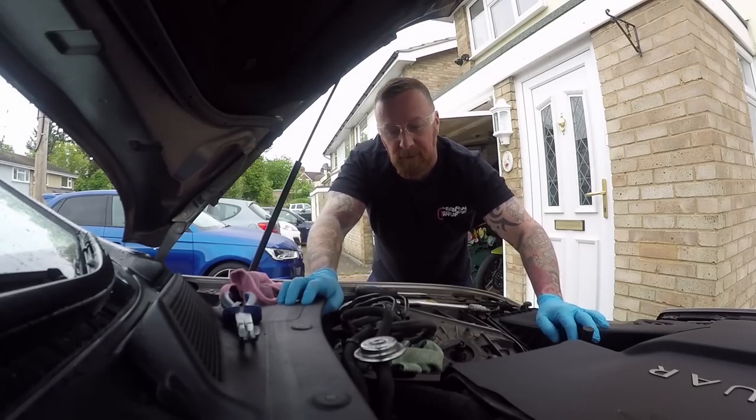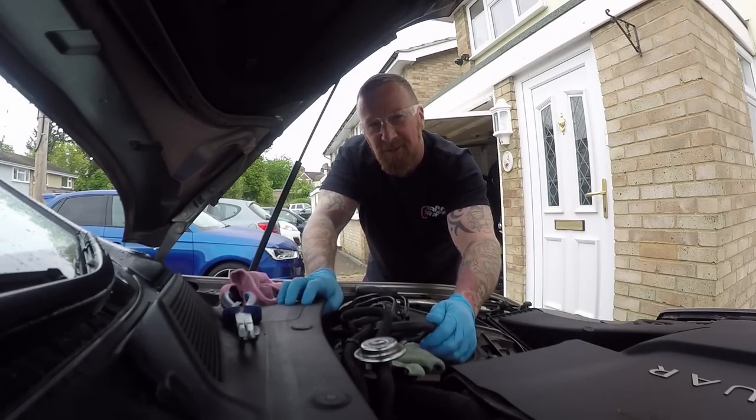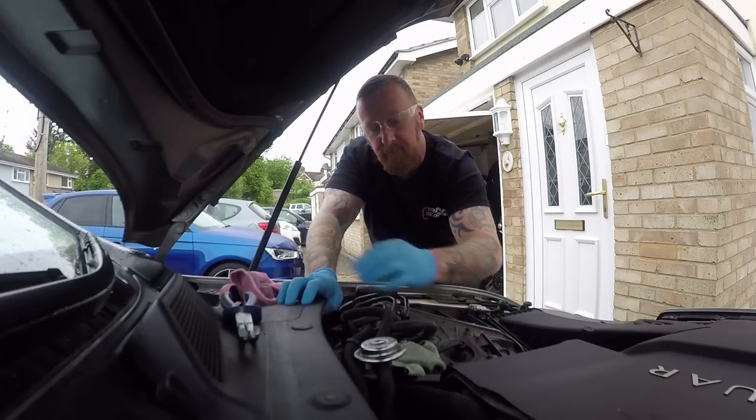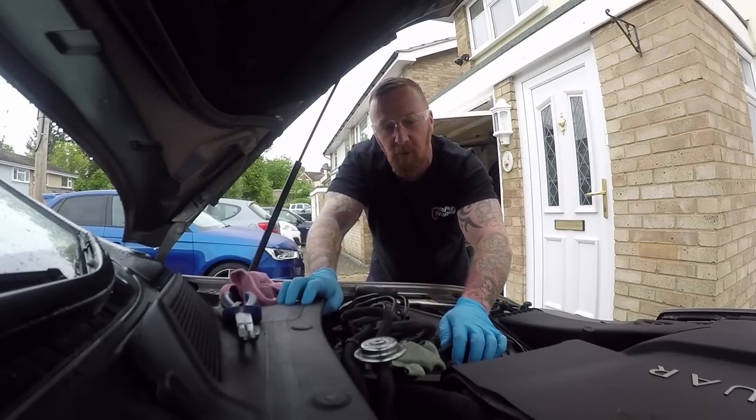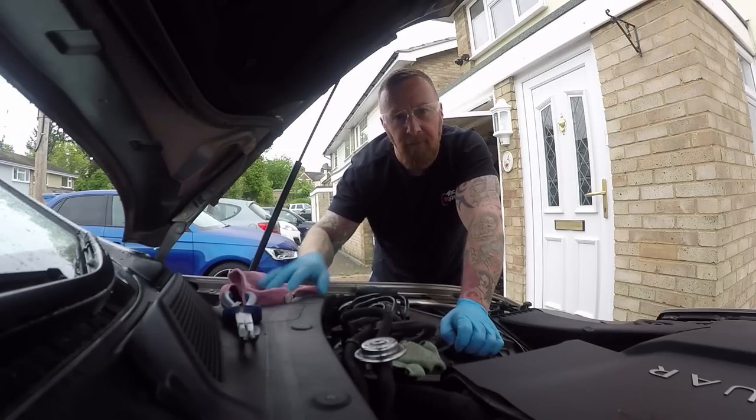Obviously this is a Jag, but it doesn't matter what car you're doing — really simple. This one's got four ports, so remember where you took them off from and pull them out of the way. Make sure you remember where they go. A common mistake people make is just slapping the old filter back in there and hoping for the best.